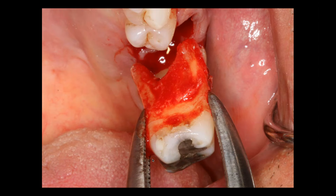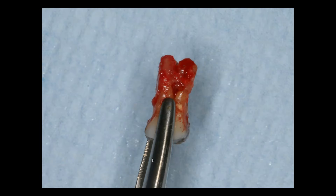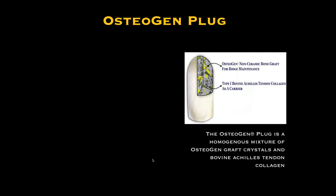The patients are amazed at how simple these procedures are. You can see the divergence of the roots and the infection that was created. We will then use an osteogen plug. The osteogen plug is a remarkable material that's been used in Europe for a long time, and I've been using it for many years now, very effectively. I lecture for them and I also do a lot of histology.